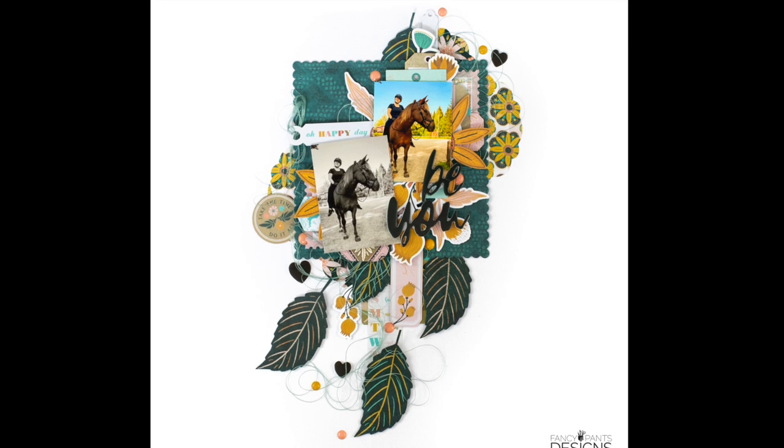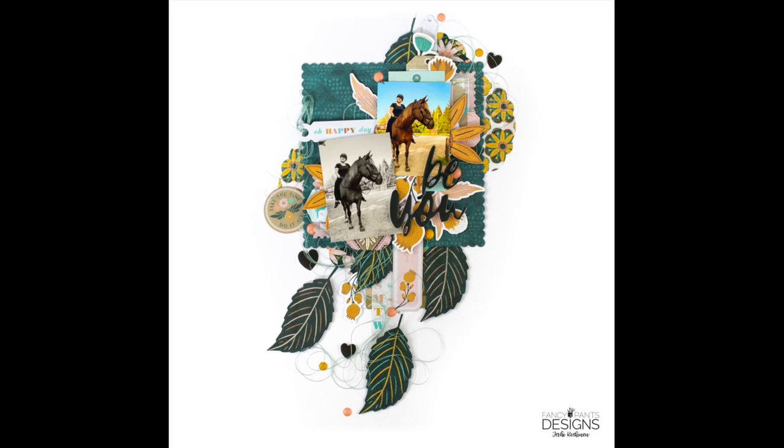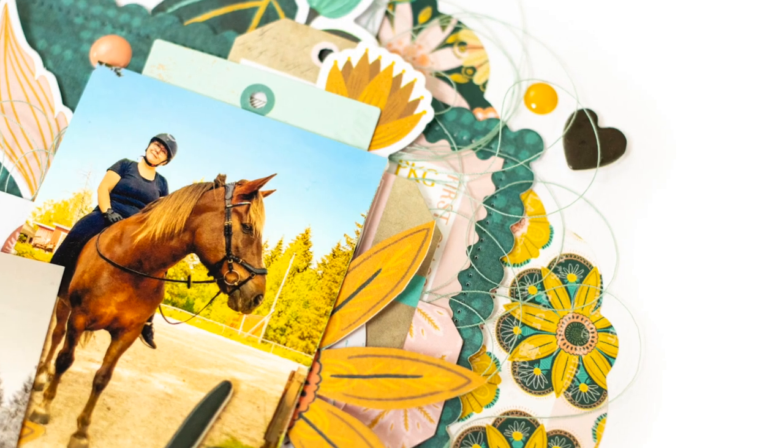Anyway, that was super simple, without any mixed media, and I hope you like this. I have some more to come, so I think we will see you again soon. Bye bye!